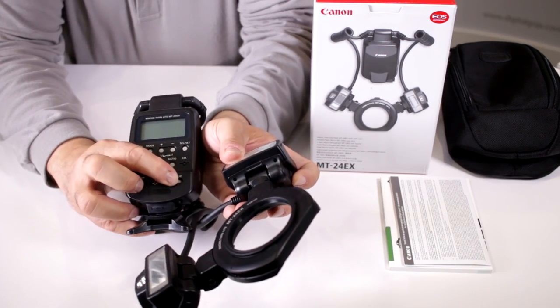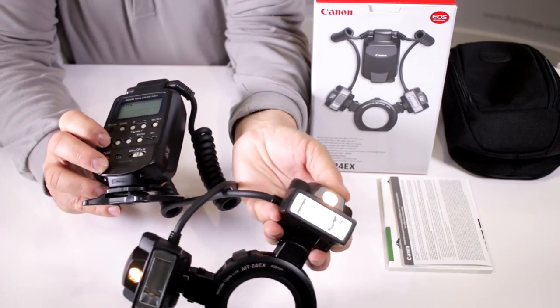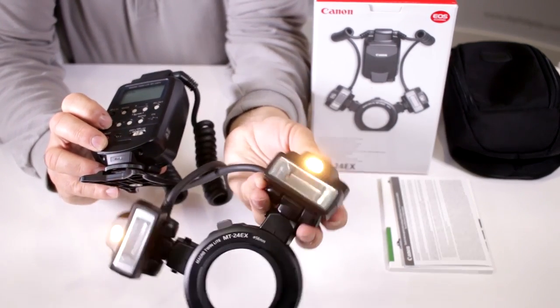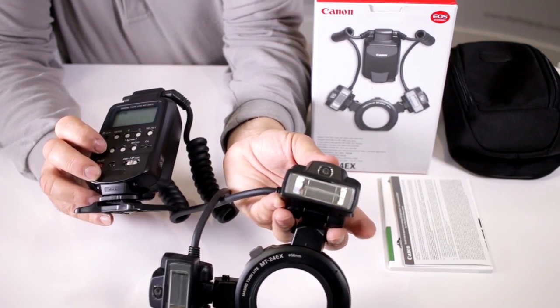It has incandescent focus lamps — let's turn this on so I can show you. You also have these lamps that help you with focusing. They are independently controlled, and you can turn them on to help you focus on your subject matter.